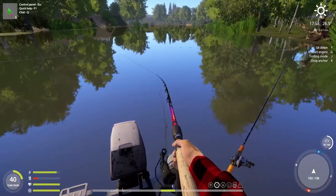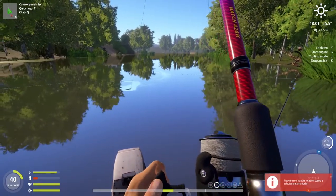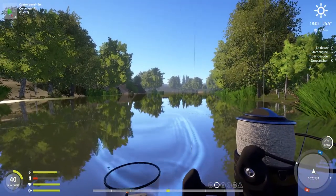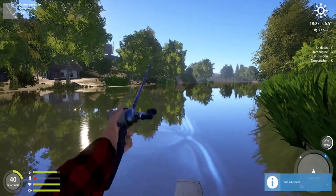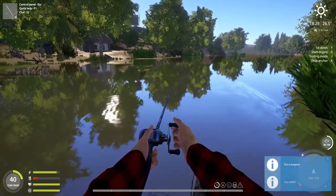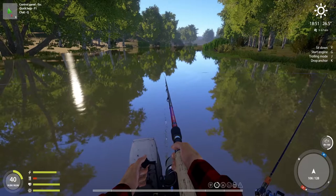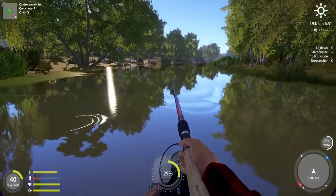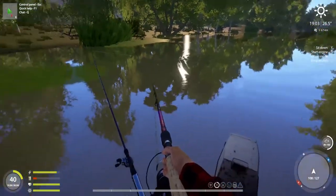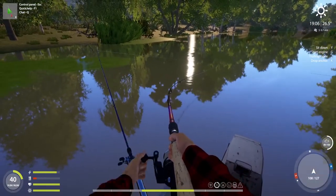Soon when it gets a bit closer to night time, the zander and asp will start to bite more frequently. There is always a chance for a trophy - tiny fish, and another one! I said we'd drift till here or a bit more till night comes - I was pretty right. Fun comes first then the rest, that's my mindset before going fishing in this game and in real life also.